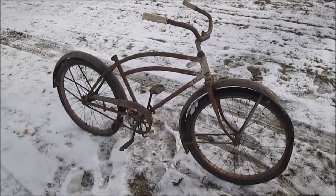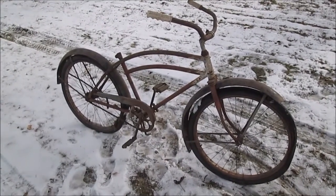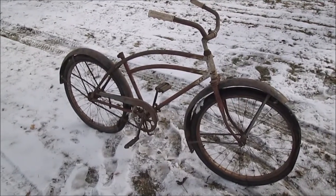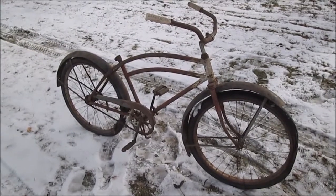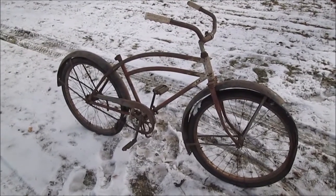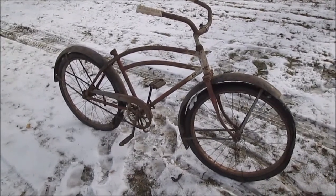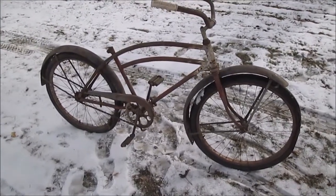Hello YouTube. I just bought this from the junk guy today. I wish I would have taken a picture of what he had. He had a little baby Schwinn bike with like 12-inch wheels with training wheels — I've never seen one before in my life, the smallest bicycle ever made. And he had a tricycle and a girl's Schwinn bike.